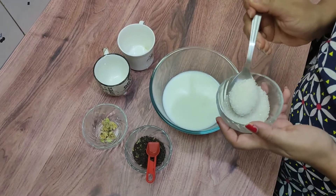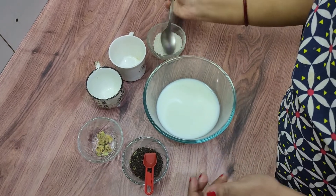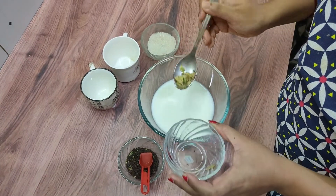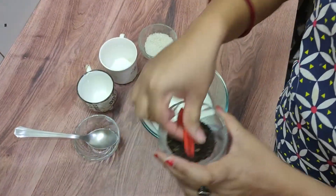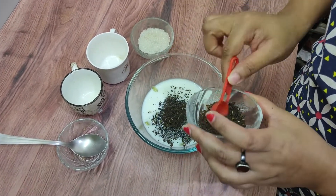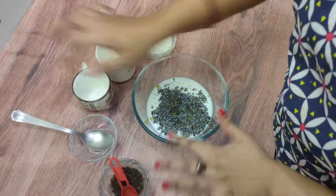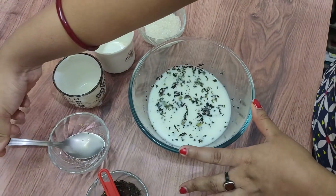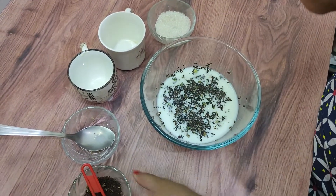Now I'm going to add sugar — the quantity is as per your choice. Then I'm going to add the masalas: cardamom and ginger. You can make tea without them as well. Now I'm going to add tea leaves — more than two spoons, like two and a half. I prefer a strong tea so I'm adding a bit more. Now I'll just give it a mix.